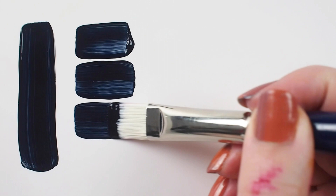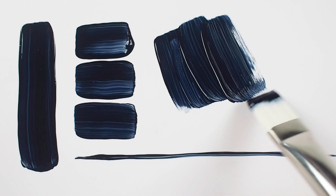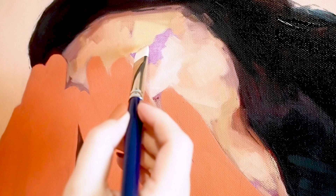This combined with stiff and springy filaments is why this brush is my personal favorite for oil painting. I'm looking for a brush that can lay down paint evenly and I want a crispy, clean edge.